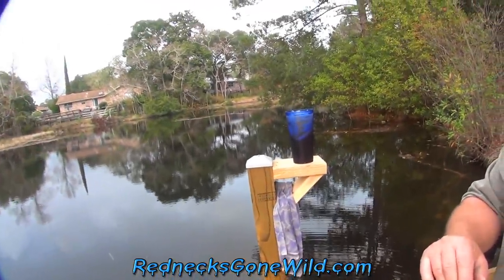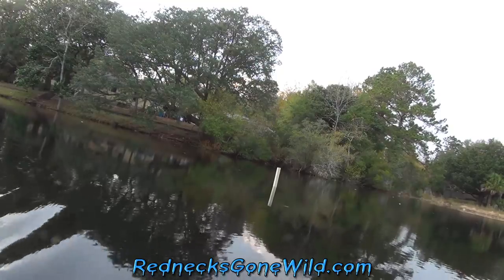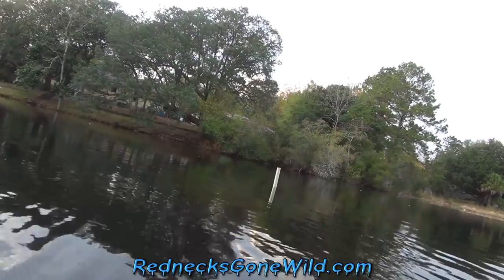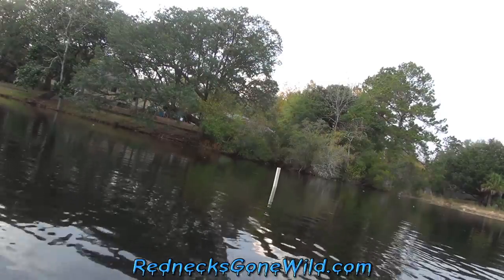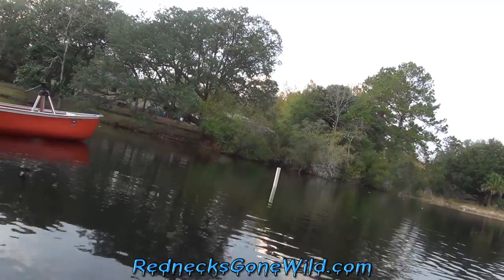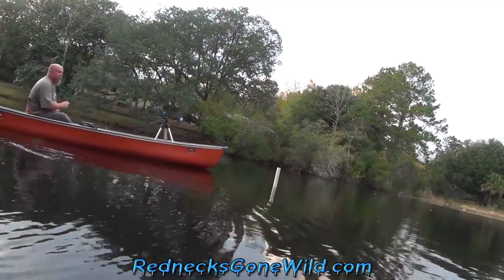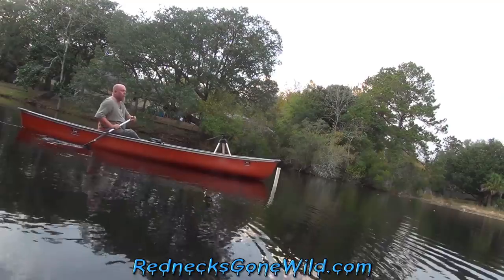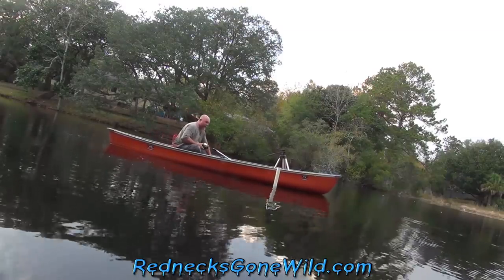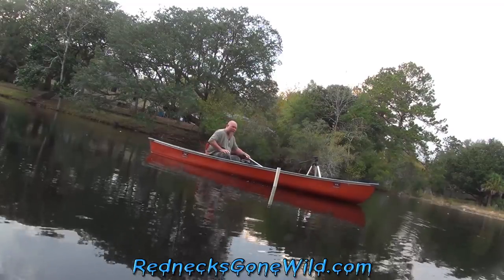I got a blue cup. I got a bucket of worms. Let's try this. I'm in the canoe safely. I wonder how many god dang trees that guy has to cut over there. Now the dogs are out. Really ain't my day for videoing, folks, but you do what you got to do. For 30,000 subscribers, you do what you got to do.